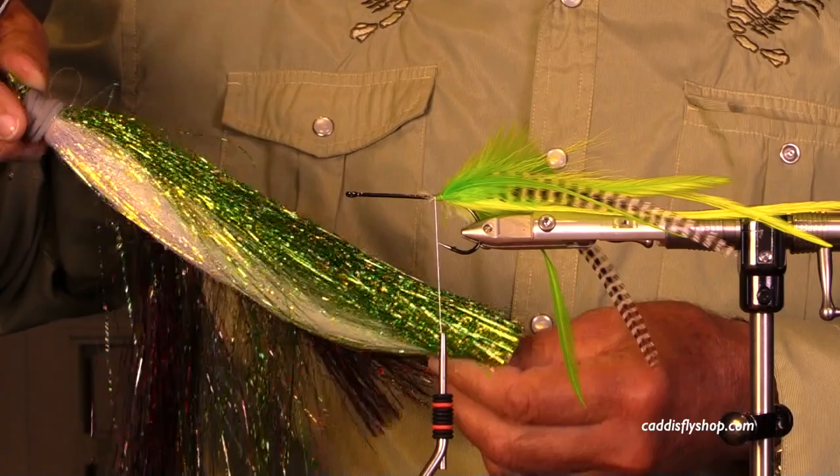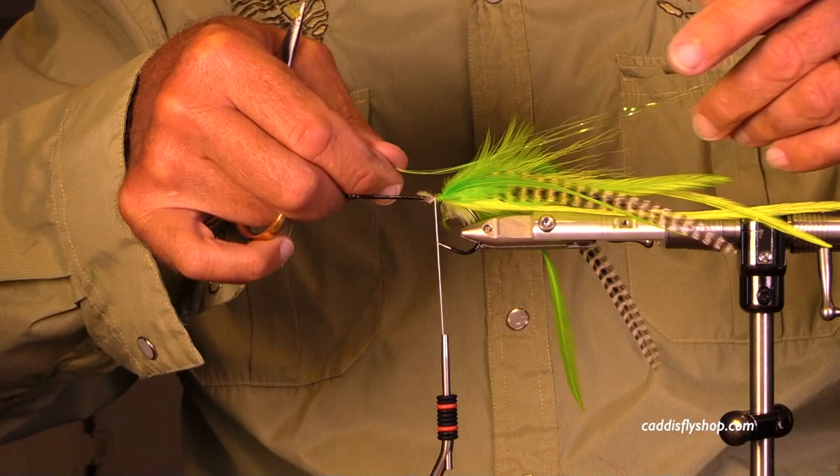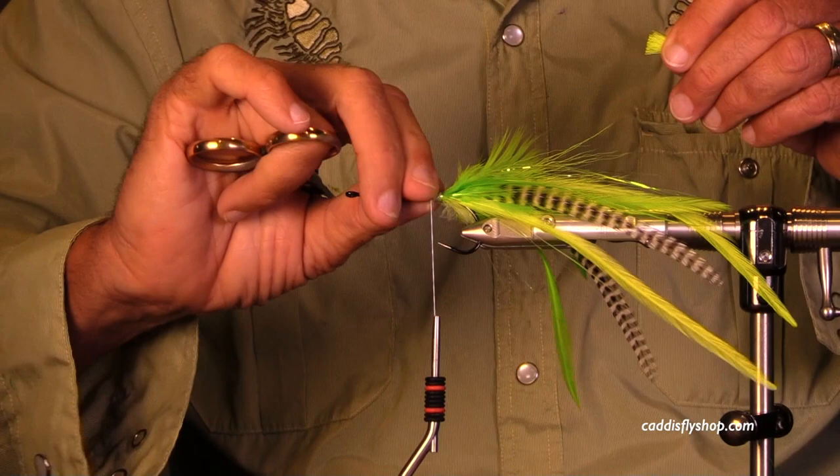I'm going through my bundle of Flashabou — what looks good, what am I going to choose? I think I'm getting some green here, maybe some green and opal chartreuse. The point is you have a lot of freedom here. We're not mimicking a specific food source; what we're doing is creating something that is very motiony.